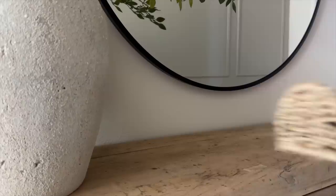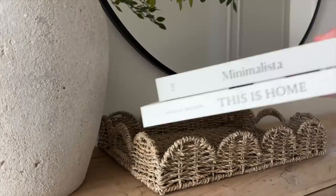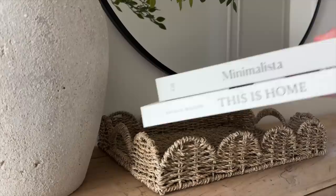For the first look I started off with this vase from HomeGoods and added these stems I got from Amazon last year — they're one of my absolute favorites. I'm also using a new piece: this beautiful scallop tray from Amazon. I absolutely love it. I added two books inside and then this beautiful candle from an Instagram shop. I love the clean and minimal look.